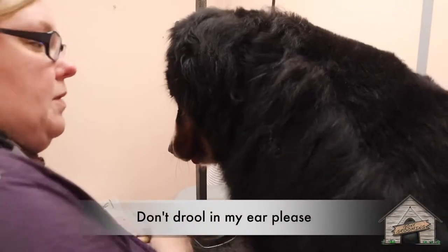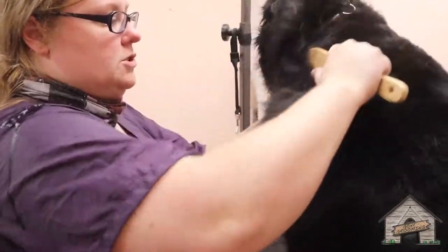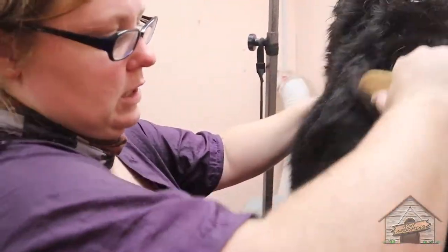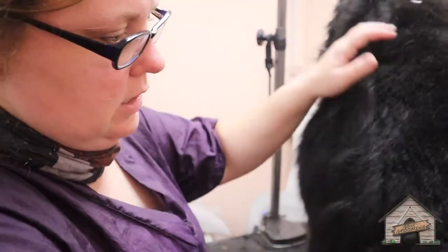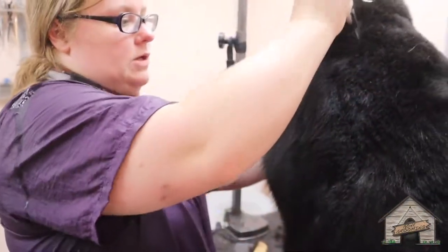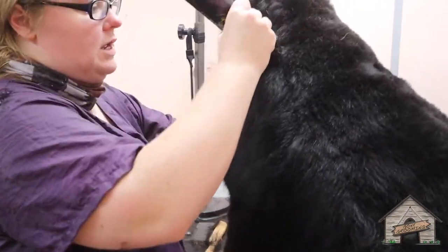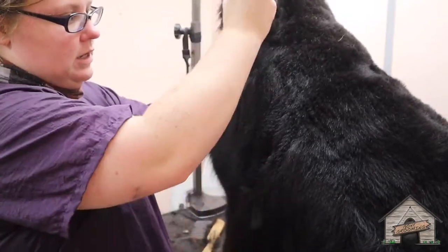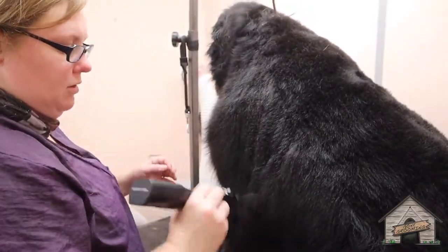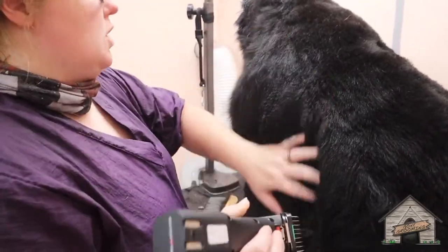Oh, don't drool in my ear please! I've already had that happen when I first started grooming. We had a Newfoundland and a St. Bernard in the grooming van — not mine, but when I was learning — and I reached over and a drool just dripped right in my ear. We called up the girl and were like, 'Oh, guess what happened!' It was gross.